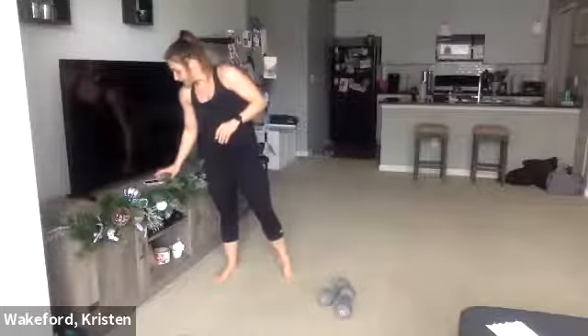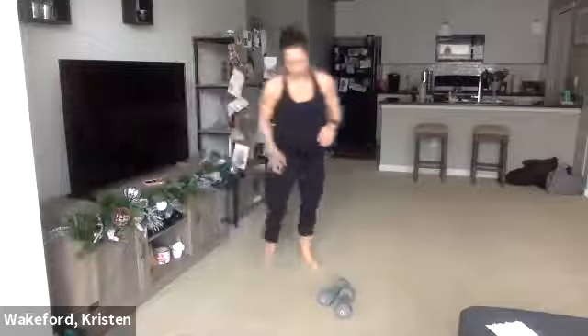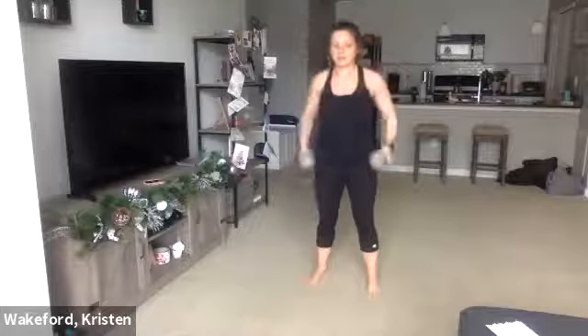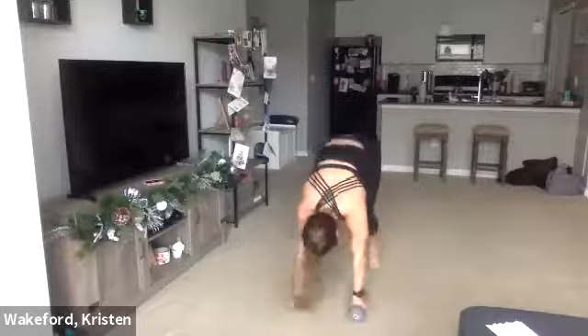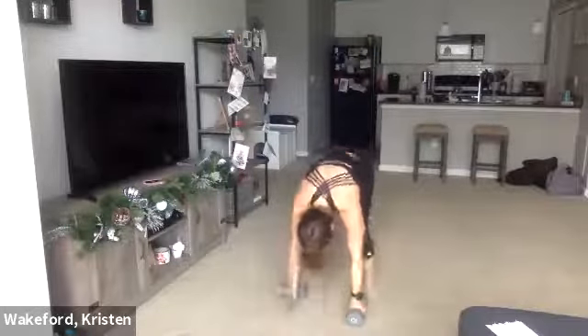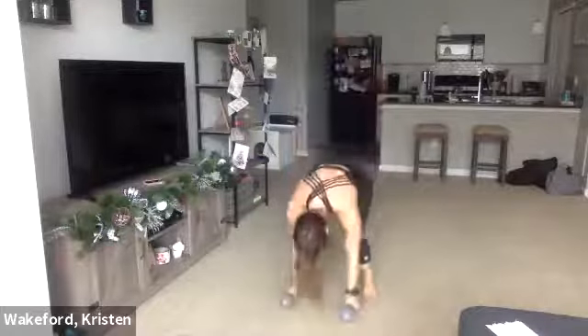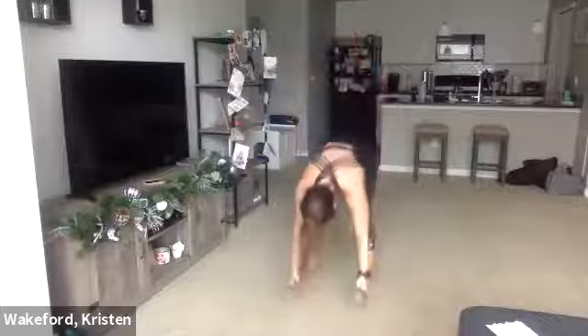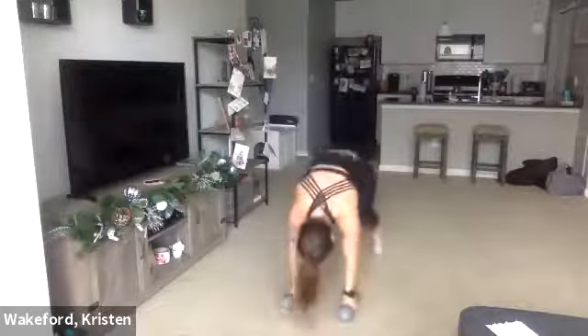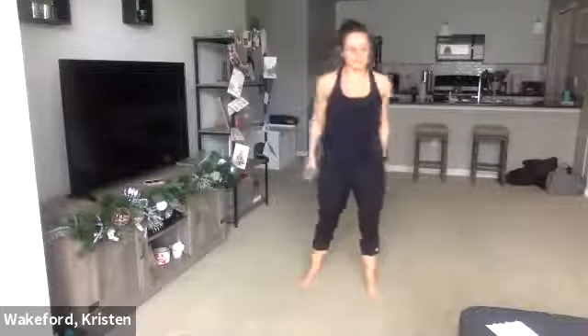Here we go — three, two, one. Burpee jack. Burpee. Press. Good. 10 seconds. One more. And good. Relax.